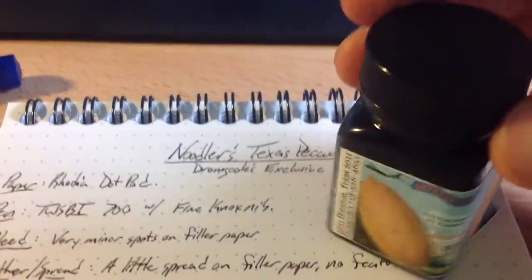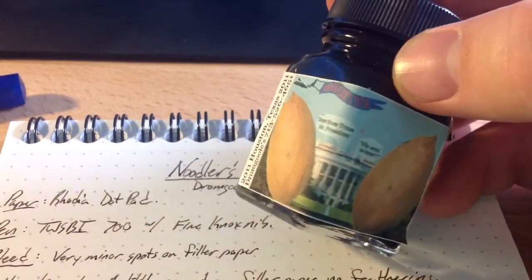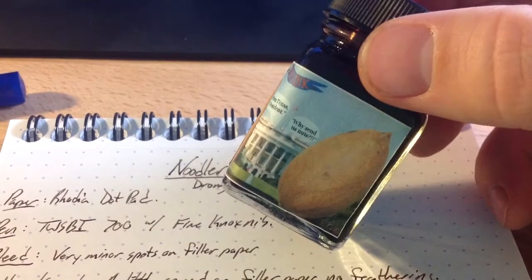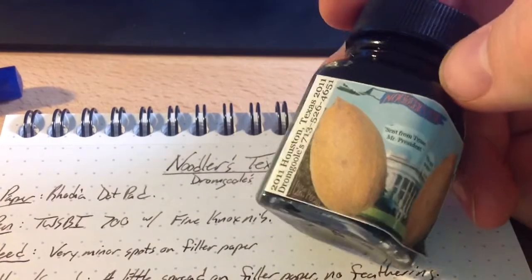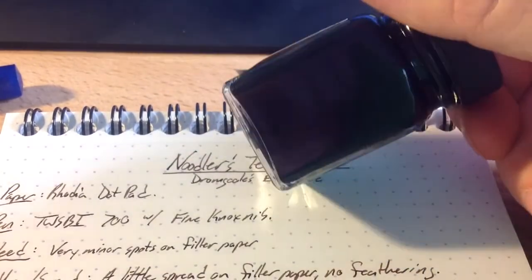I don't want to try opening it one-handed. On this bottle you'll see the White House and some pecans and some of Nathan's political humor. They sent him nuts. It's not a great label, but it's kind of fun.